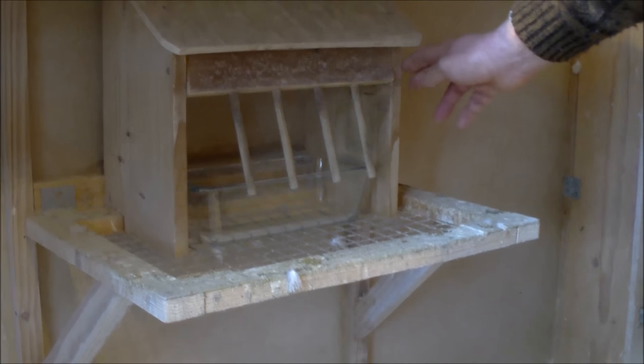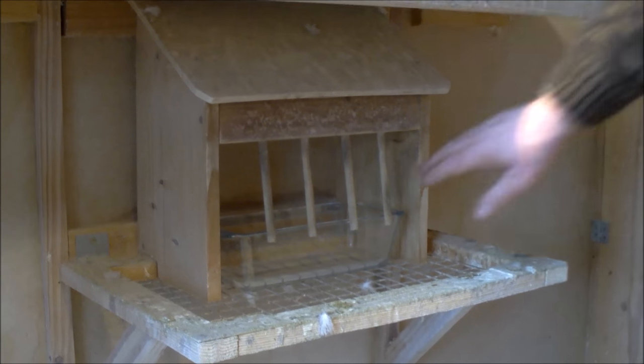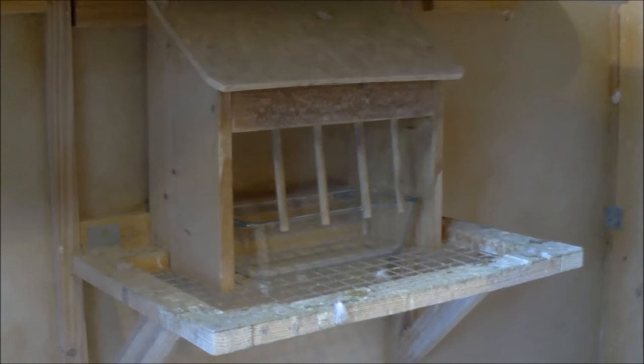Nie jest to dużo roboty. Kiedyś był tu daszek zrobiony, bo tej półki nie było — teraz zrobiłem taką półkę tu i podnosi do góry, wyciągam, wkładam czysty, nowy, zamykam i gołąbki sobie piją.